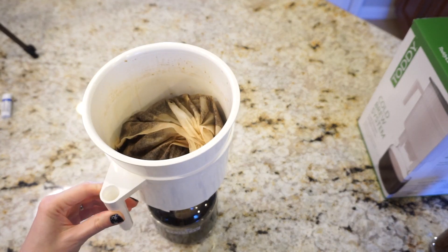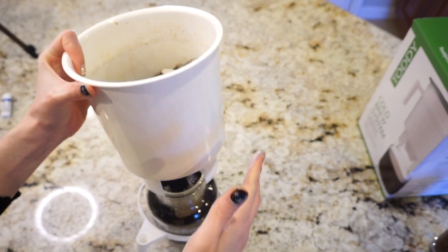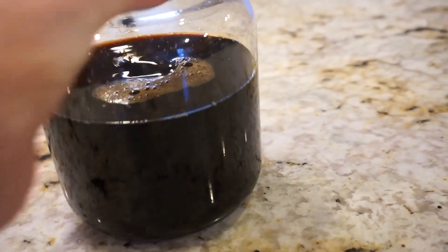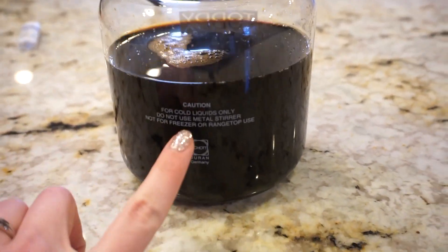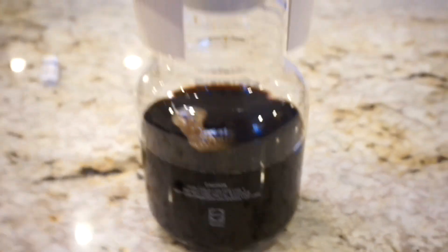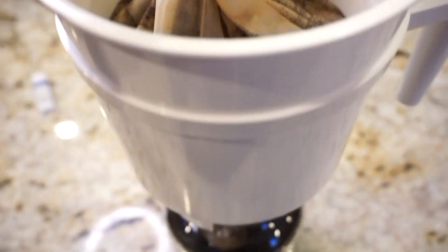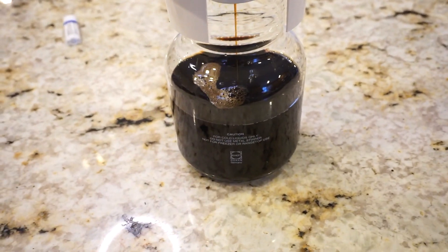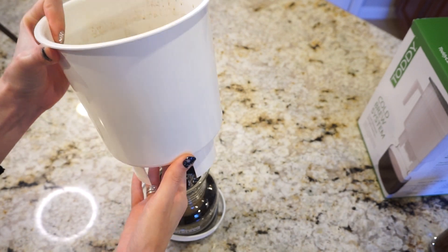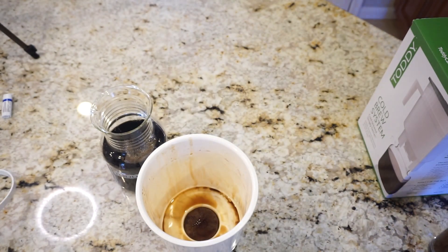I did want to mention that I wouldn't recommend using the handle — it's not sturdy, so it's easier to just pick up the whole thing. From this method I feel like I got a little bit more coffee; the other time the liquid only came up to about mid-label, and this time it's quite a bit more. It also drained a lot faster. Cleaning with the two filters was much simpler — I just disposed of the bag with the coffee grounds, removed the felt filter, ran it under water, and quickly cleaned the canister.